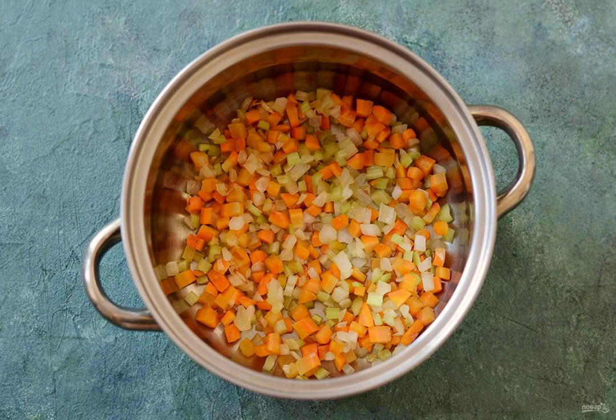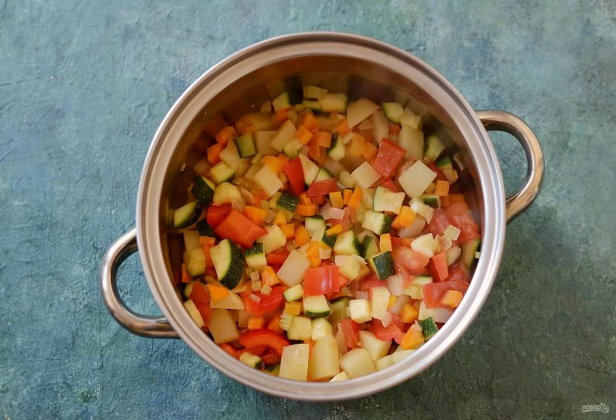Preheat a saucepan with a thick bottom. Fry the onion, carrot and celery in oil for about 5 to 6 minutes. Stir constantly. Reduce the temperature to a minimum.